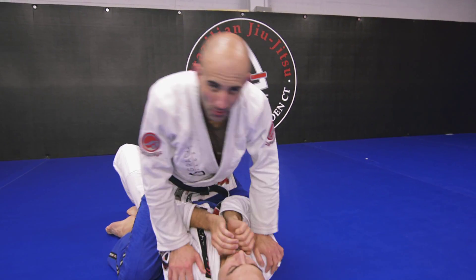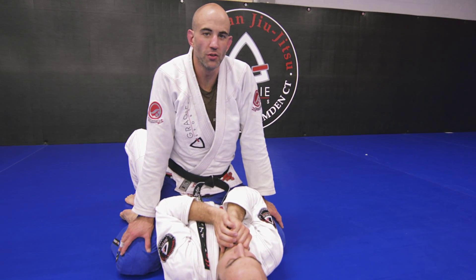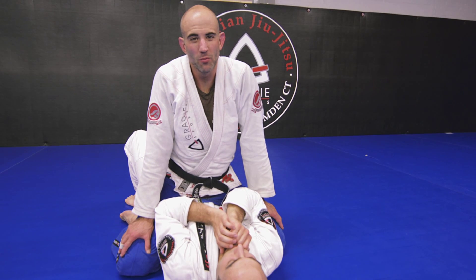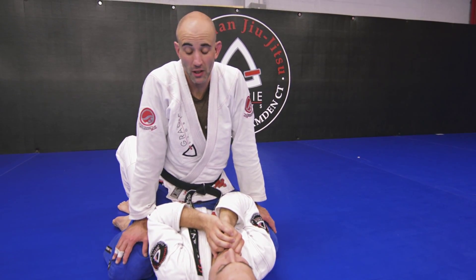So this is a position that I saw Bill Cooper doing. He's a big competitor out on the west coast. He uses this a lot, and I saw him doing this and I really liked it. So I started really kind of working on it and incorporating it into my game.